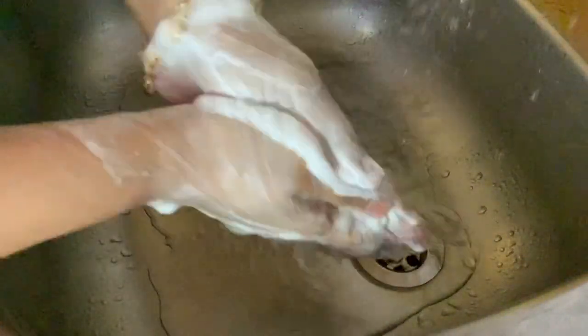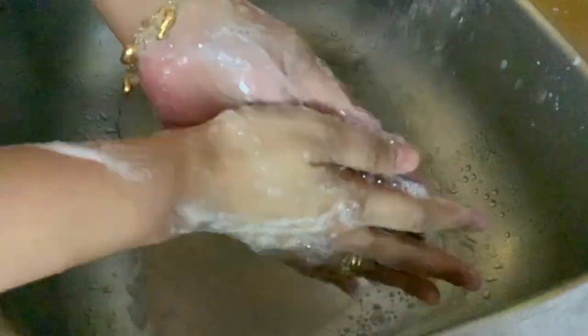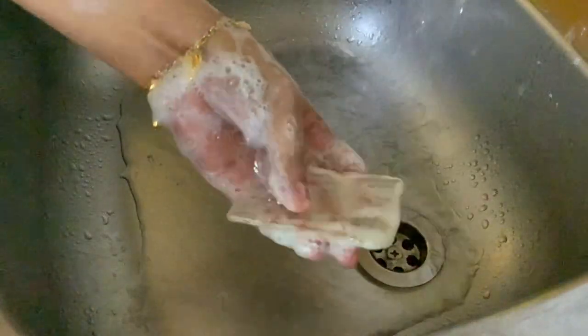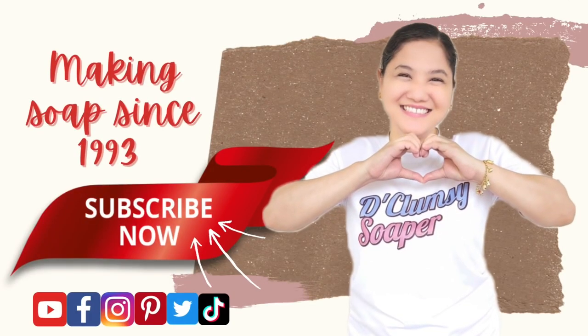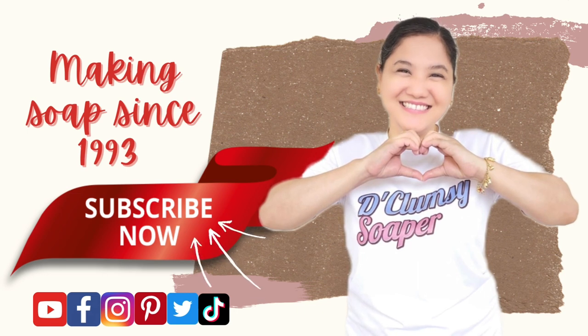Now let's do the lather test. This soap produces a mix of big and tiny bubbles. It has a stable lather and the transparent soap is crystal clear. If you have any comments, feedback, or suggestions, please write them down in the comment section below. Once again, I'm Cathy the Clumsy Soaper. Have a great day and happy birthday to those celebrating their birthdays this month — especially my brother Jelbert. God bless!